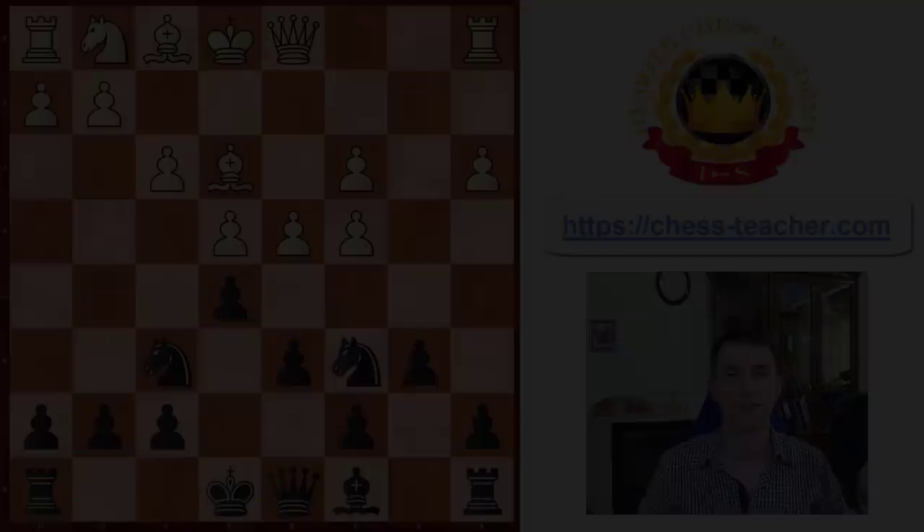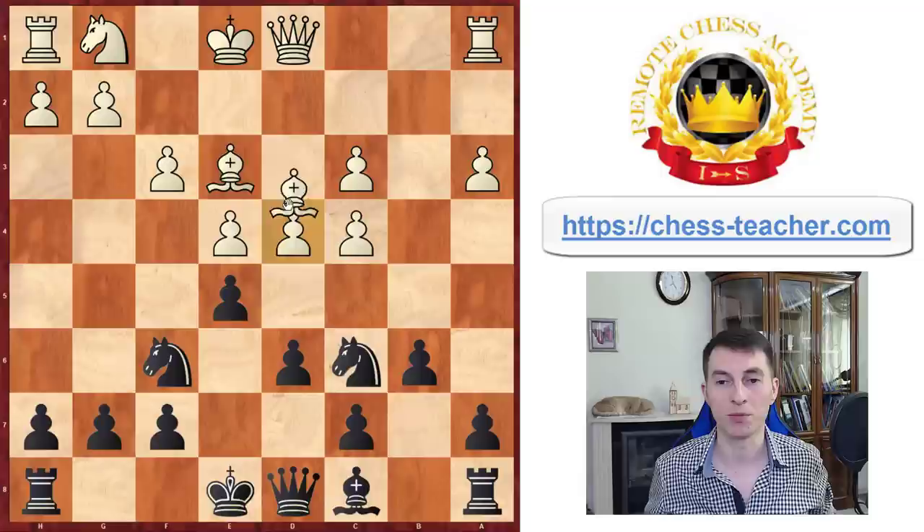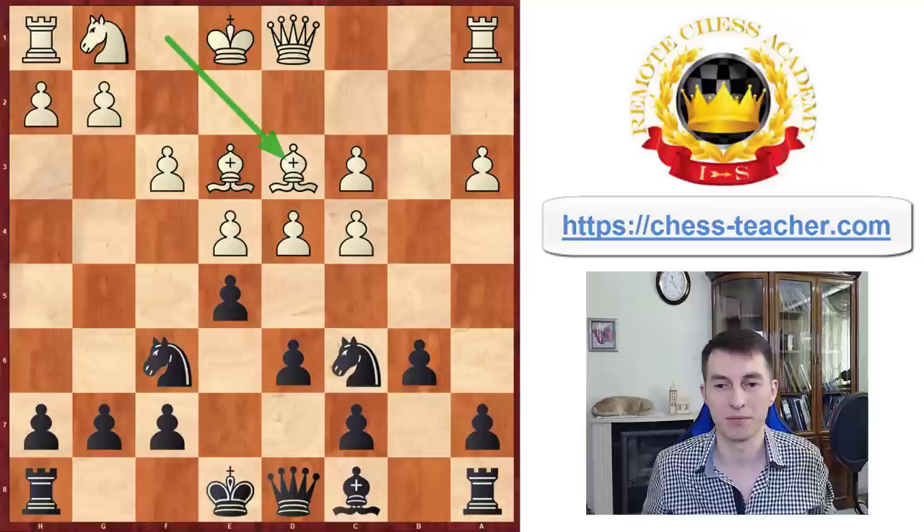The next example is a funny and controversial game between Zemisch and Capablanca — both very strong players, and Capablanca was a world champion. At this point it was white to play, and white played bishop D3. According to the A-B method, the first question is: is there any attack here? Bishop D3 is just a developing move, so there is no attack — white simply brings the bishop out. Now the next phase is to decide which move you're going to play, and before playing it, ask yourself: am I blundering anything?